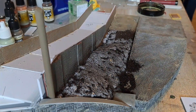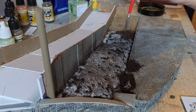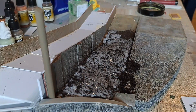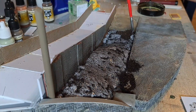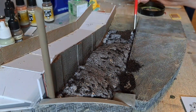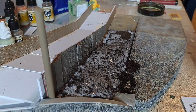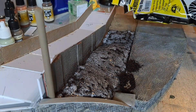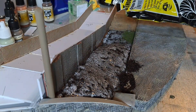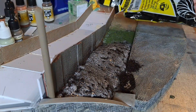Once all the excess soil had been hoovered up I then reapplied another layer of PVA glue, a lot more patchy this time as I wanted the soil to break through in certain areas. Once happy with the area I then went over it with green blended turf, and this will form the base layer of the actual grass area itself.